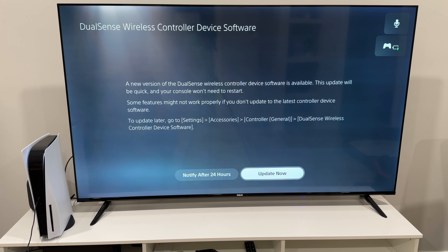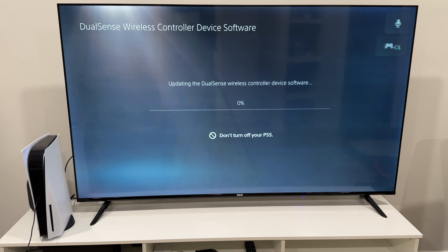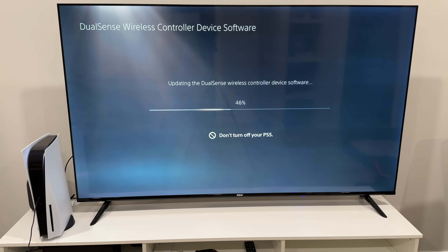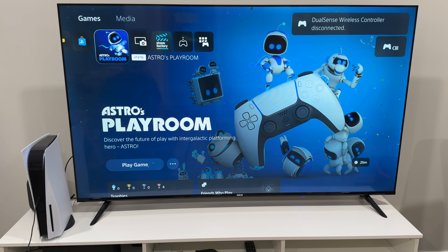From now on, it should have Astro's Playroom already installed or on its way. What's this? DualSense wireless controller device software update — let's hit update now. So what it's doing right now is updating the DualSense controller, which is pretty cool — your controller even gets updated. Okay, there we go.